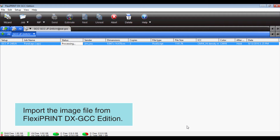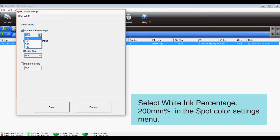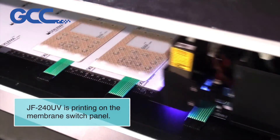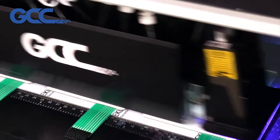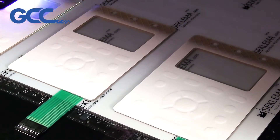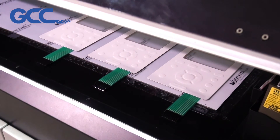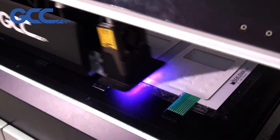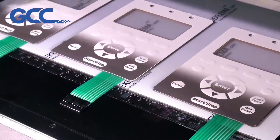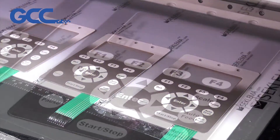Import the image file from FlexiPrint DX GCC Edition. Select white ink percentage — 200 percent in the spot color settings menu. JF 240 UV is printing on the membrane switch panel.